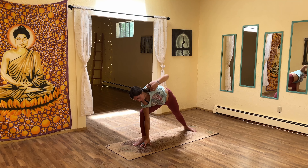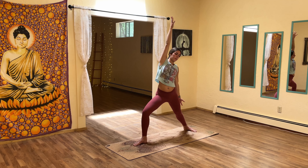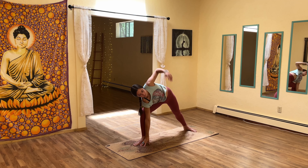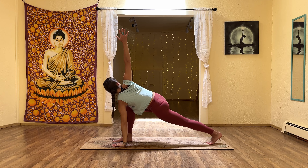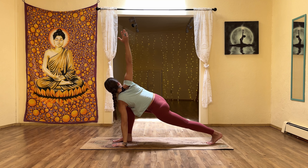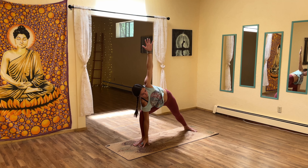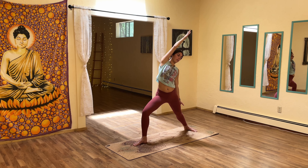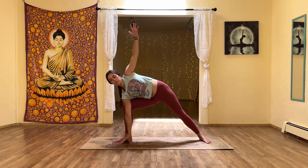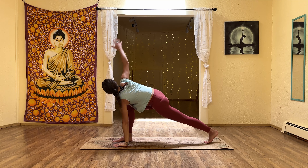Holding for the exhale, and with the inhale we switch to side angle, then inhale to reverse. So we're flowing in and out of these three postures — holding for the exhale and transitioning with the inhale. Drop into your body, into your breath, and explore this movement from pose to pose. Inhales are a transition, and with the exhales we hold the pose.